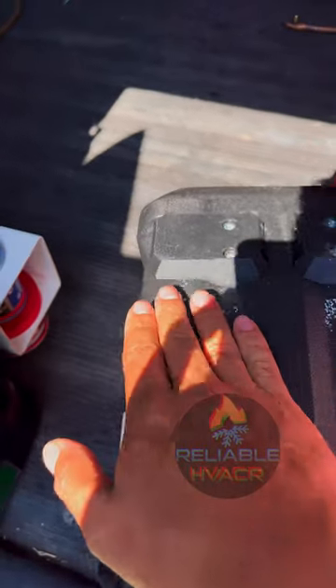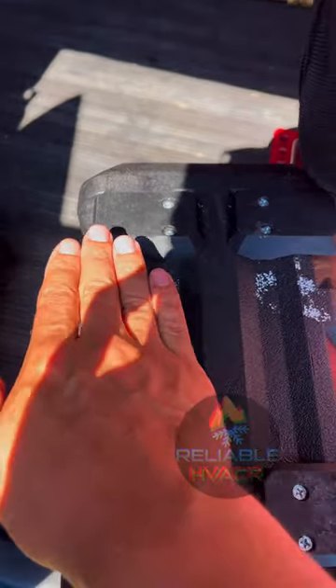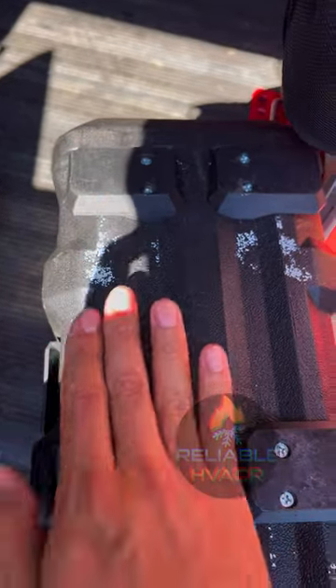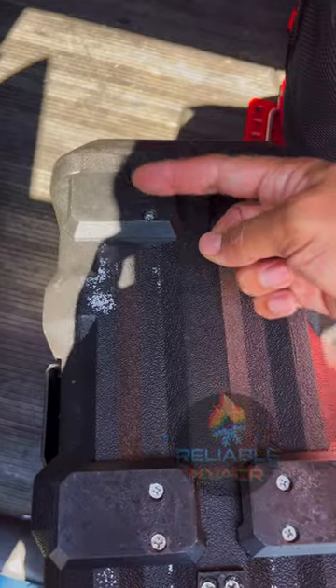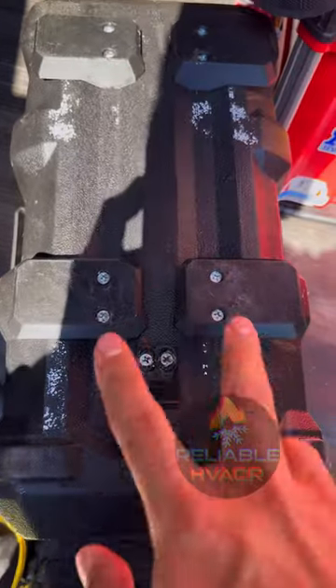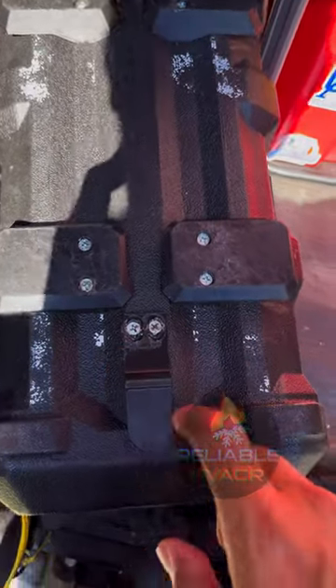That was the first attempt. The groove goes into this notch, so no matter what, you don't have to worry about going left to right from the front — it's just how far back you want the feet. That's why you can mark them on the side, then drill them in and set them in.